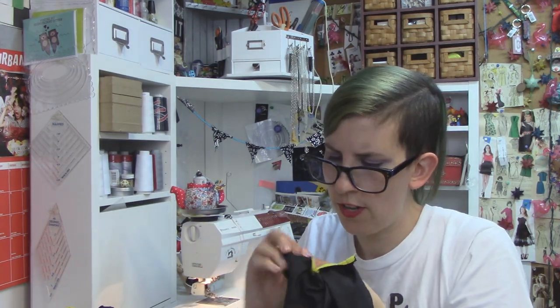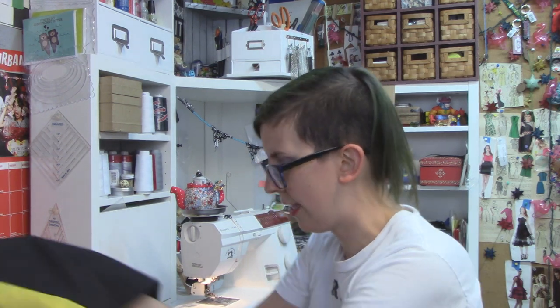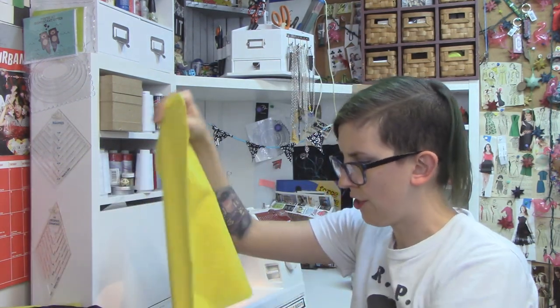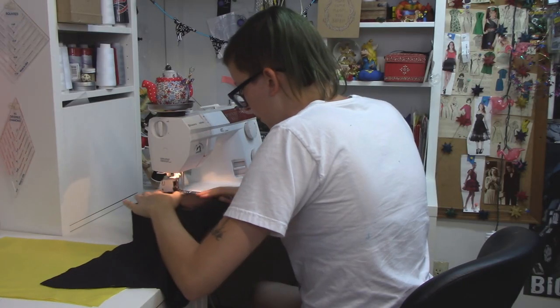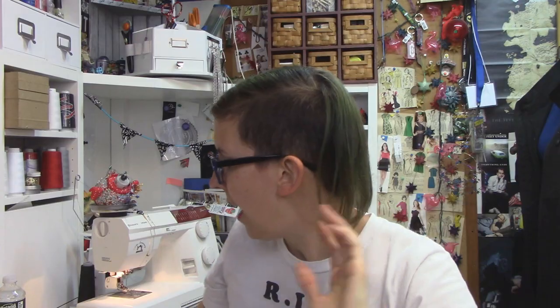Now we're going to flip those right sides out and do that for both of your fronts. Now that they're all together, I'm actually going to iron this so it looks as nice as possible — it's going to make a huge difference. I know it's a pain in the ass and it adds so much more time and it's hot in here, but I'm going to do it anyway because I want these to look beautiful. Before I do anything else with the front pieces, I'm going to attach the hood pieces together. All you need to do is sew along the curved edge of each set of pieces.